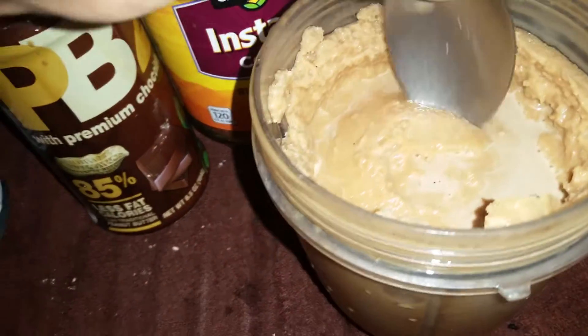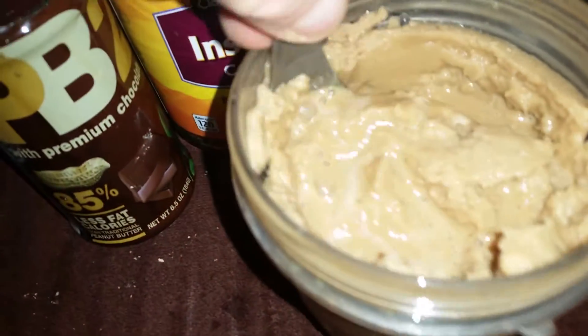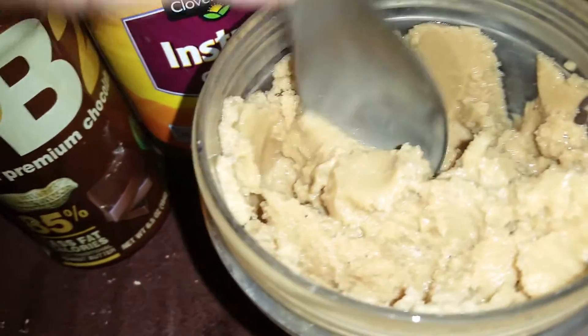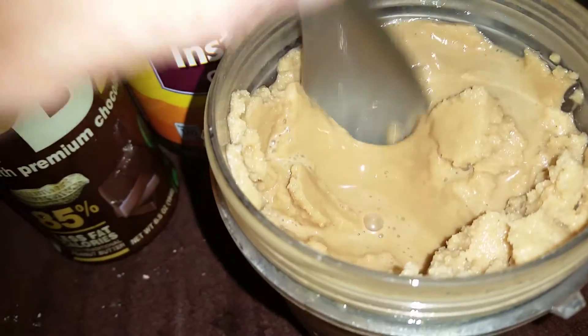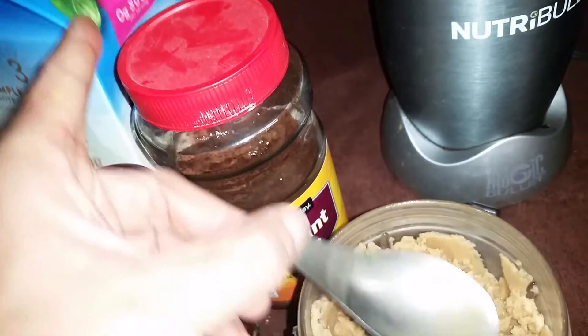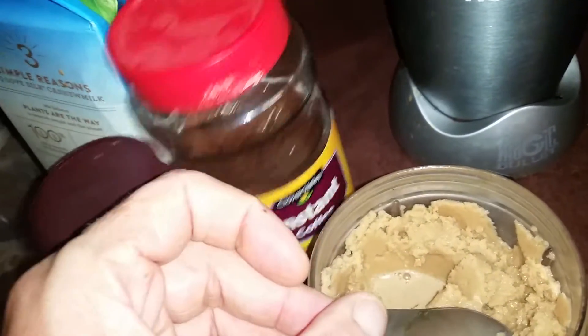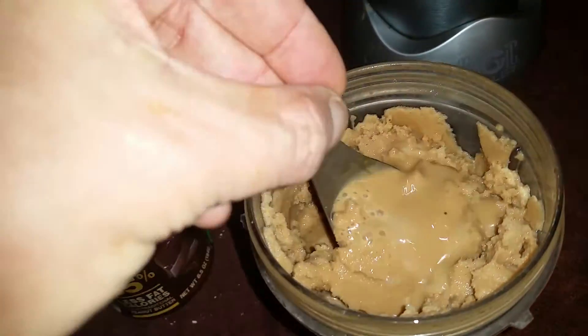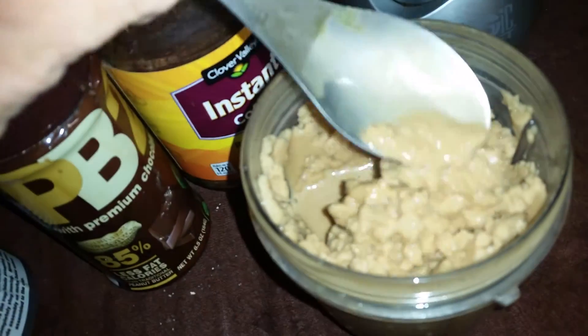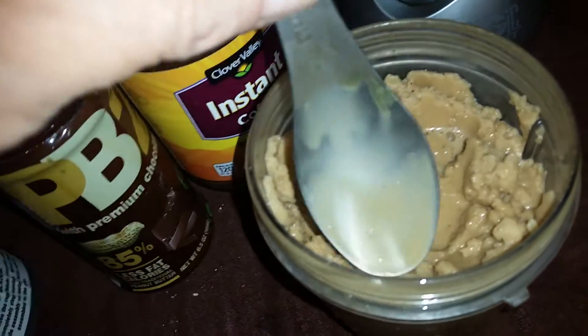Stick a spoon in here — very much the consistency. It doesn't have the chemicals that keep it in suspension, so it'll start to melt a little sooner. But you've got just a few ingredients in there: the cashew milk, basically just dried up coffee and peanut butter with some chocolate in it. Ends up tasting pretty darn good.